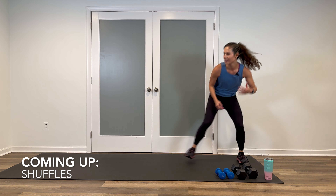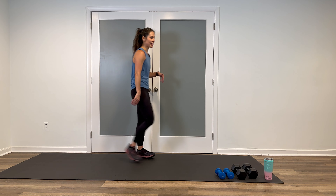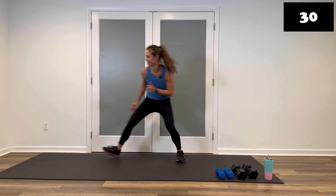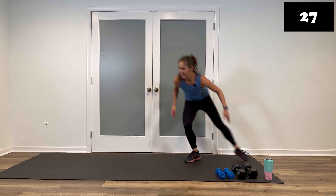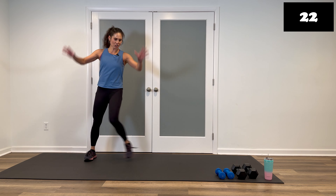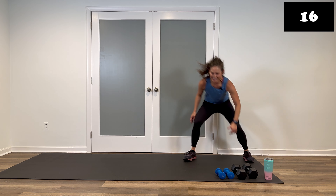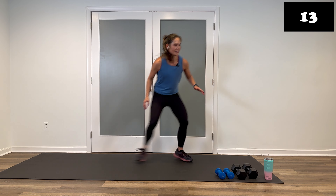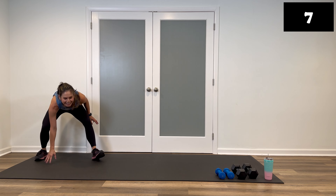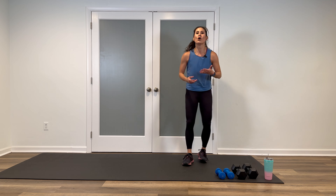Shuffles, double step touches — whatever you want to do, whatever you have room for. Make them singles if you have to. Go in four, three, two, let's hit it. There's your shuffles — lighten the feet. Option is to touch the ground or reach for it. Double step touch — arms, no arms, you pick. 15 seconds. Stay nice and light. Push off with your entire foot. Now we're halfway through this round. Three, two, walk it out.